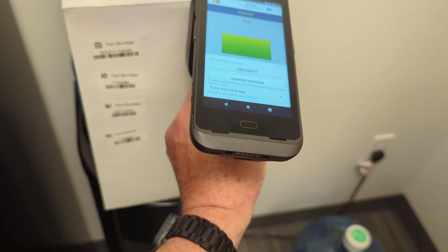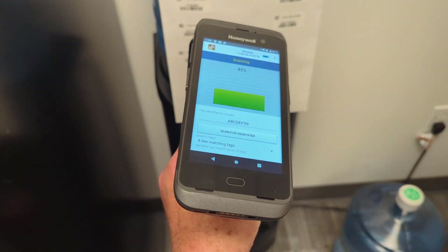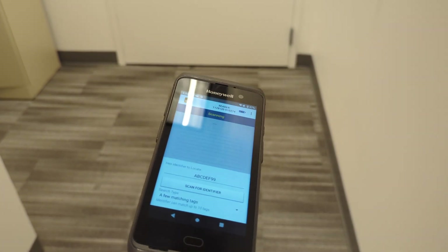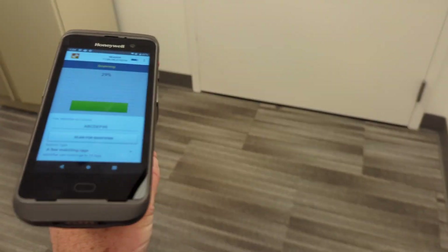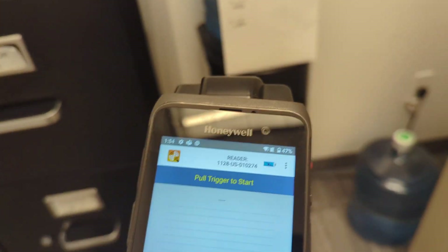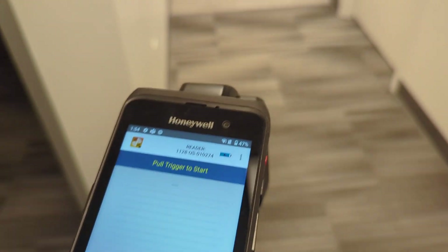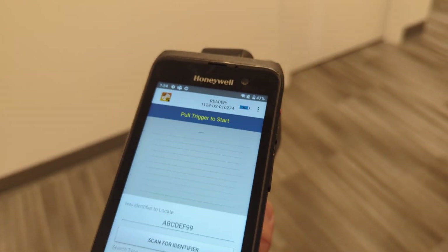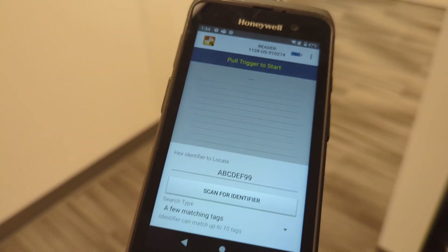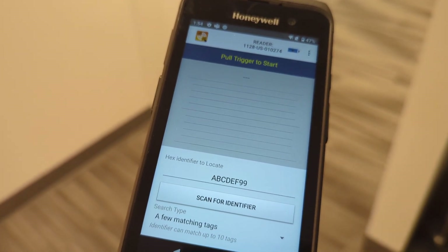You'll see that it never really gets up to that full strength value that the other one did. A previous generation tag is not going to read as far away as the new generation tag. Just recognize that if you are using tag finder programs, they're not perfect, and they do have a limitation — you have to be within the read range of that tag. If that tag is a good tag, maybe it might be 10 feet. And if it's an averaged poor tag, it might be a foot.